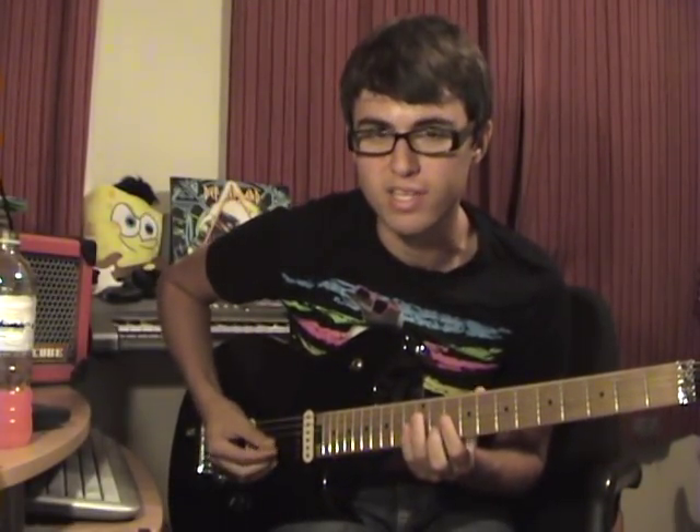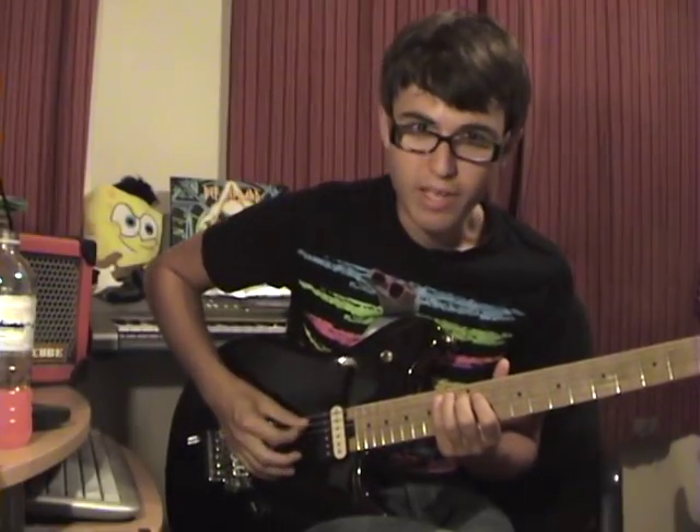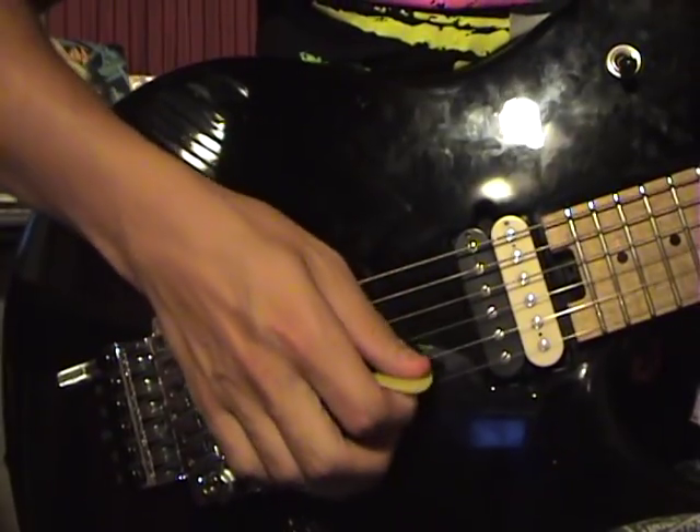With sweep picking, what we're basically doing is playing arpeggios, which means the notes of a chord played separately in sequence, or any other variation of chords or scale patterns. We call it sweep picking because the picking hand is picking the notes in a sweeping motion across the strings.